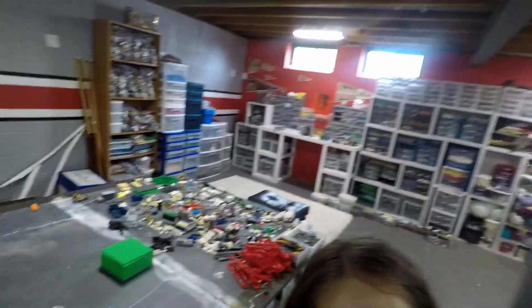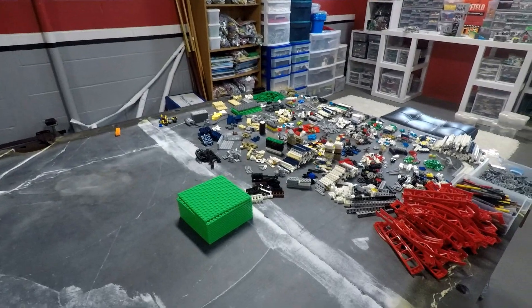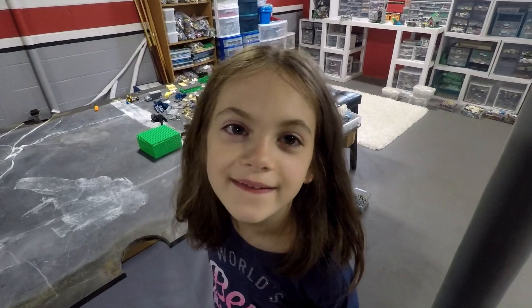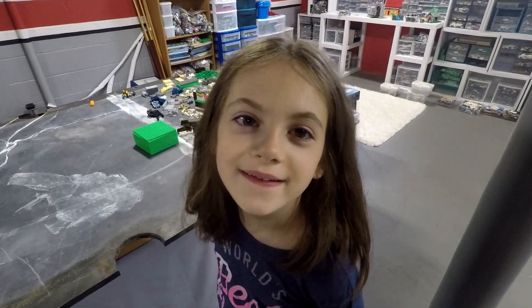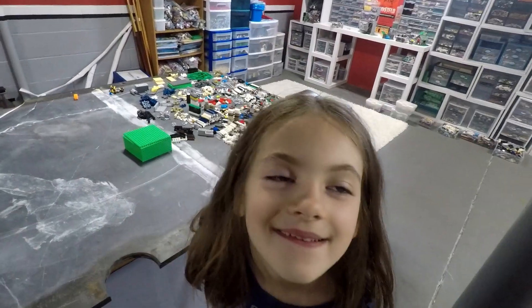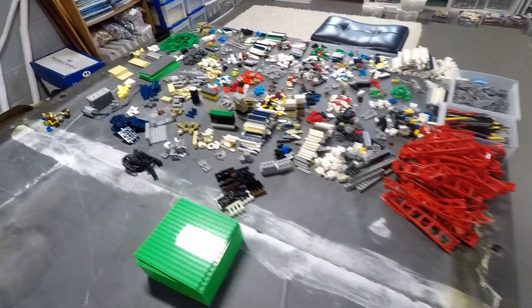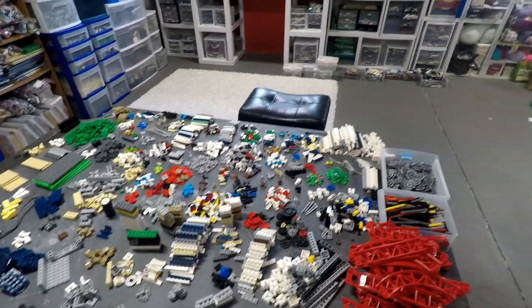We've taken apart the roller coaster, which was right there, and now it's that whole pile of pieces. I have somebody here helping me put the pieces away — hey, Autumn! So let's go ahead and put all these pieces into my storage containers.